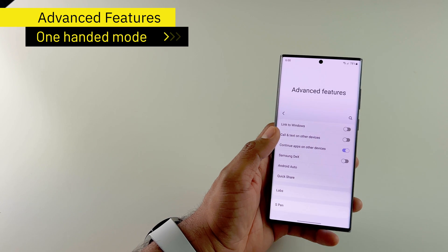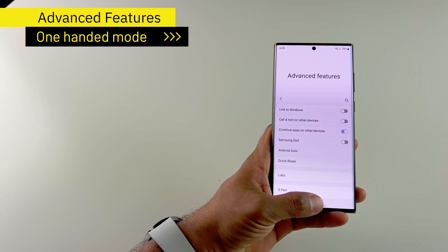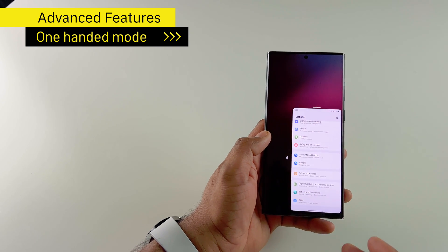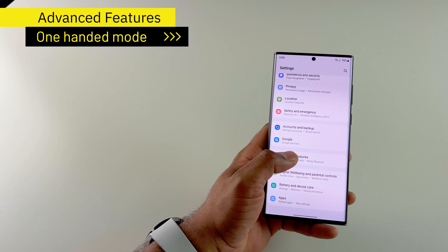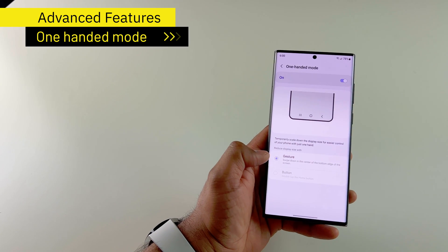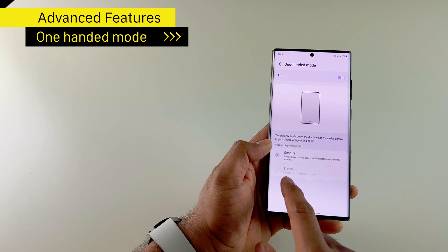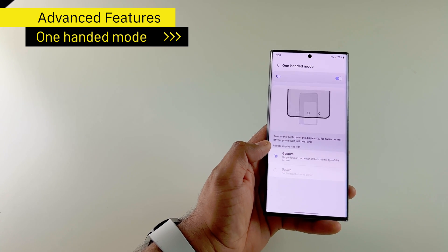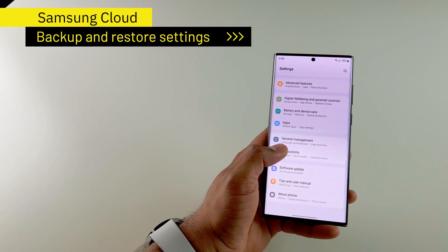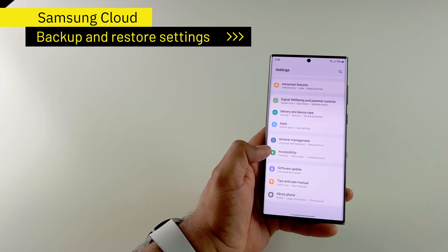Sometimes with a big phone like the S22 Ultra, you might want to use one-handed mode. If I'm using it with one hand and want to tap the back arrow but can't extend my thumb, I can do the gesture for one hand and get access to that command really easily. That is the one-handed mode under advanced features — you can either use the gesture or, if you have navigation buttons enabled, double tap the home button. And of course, I check for software updates to make sure I have the latest update installed.